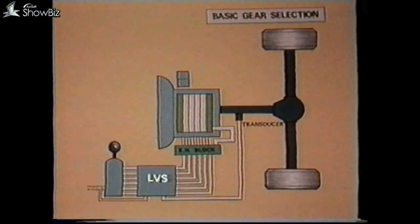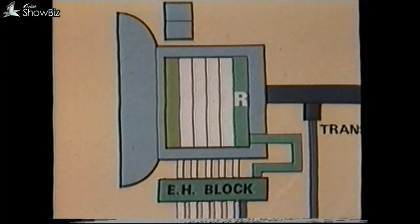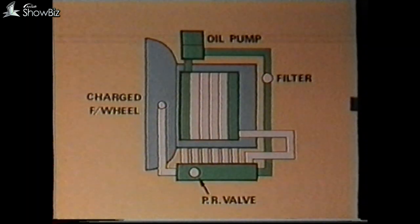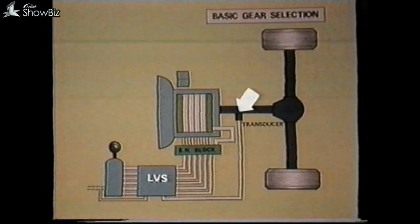Before proceeding with the diagnosis procedures, let's look briefly at the basic operating principles involved. The hydrocyclic gearbox in most applications contains five forward gears and a reverse. In the case of reverse gear, it also provides a retarder function. Each of the gears is actuated by hydraulic oil pressure, which is supplied by a pump gear-driven from the flywheel. The oil flow to each gear is controlled by individual electrical solenoids contained in an electro-hydraulic valve block.